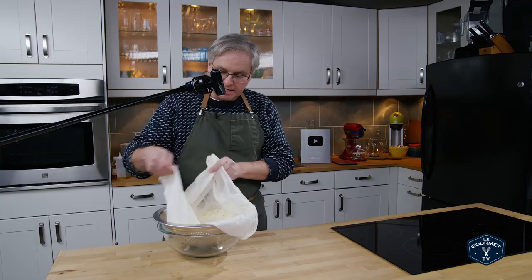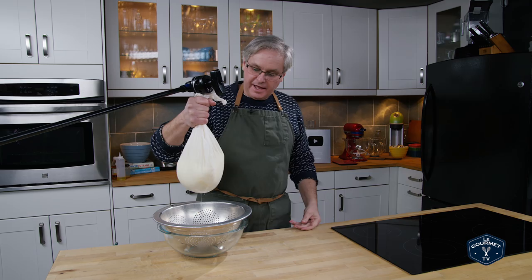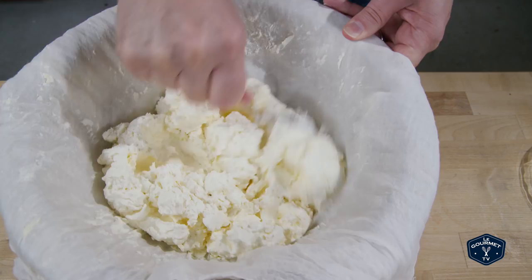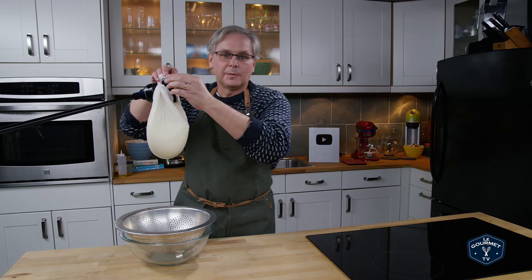Two hours have gone by and a lot of whey has drained out. At this point I just need to gather up the four corners and we're going to hang this for another 12 to 20 hours. Two or three times during that period I'm going to take it down, open it up, and give it a stir. During the last stir I'm going to add a little bit of salt, which will both flavor the cheese and help release that last bit of whey. Now I just need to figure out how to hang this up.